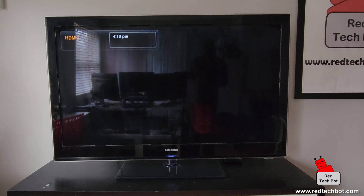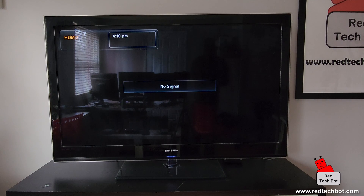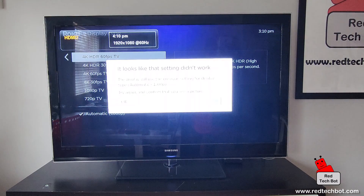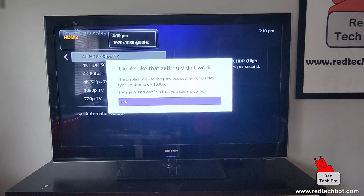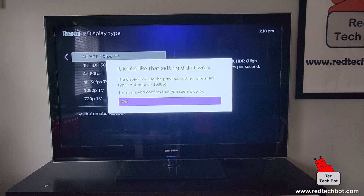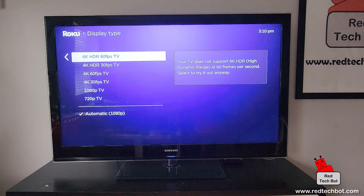After a couple of seconds, that setting didn't work. The display will use the previous setting for display type, which was 1080p. You can try again, but I'm just going to go back and click OK.